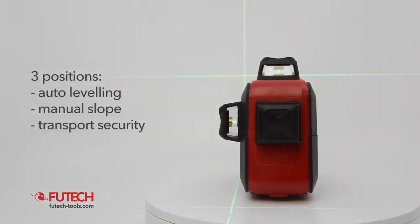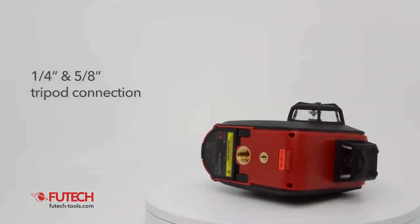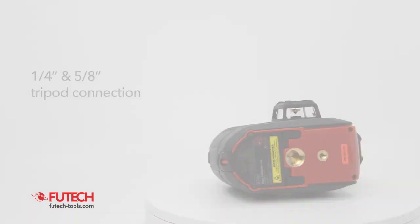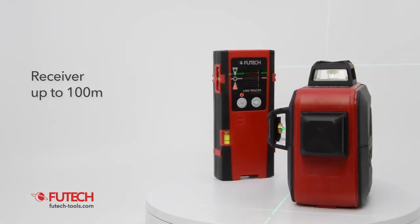The transport security protects the pendulum against damage during transport. The VUTEG MC3D Compact has a 1/4 and a 5/8 inch tripod connection. The receiver mode makes it possible to use a receiver when working outside or in a brightly lit environment.